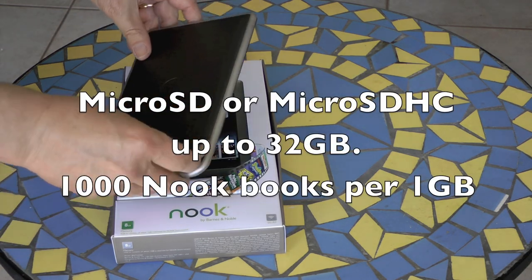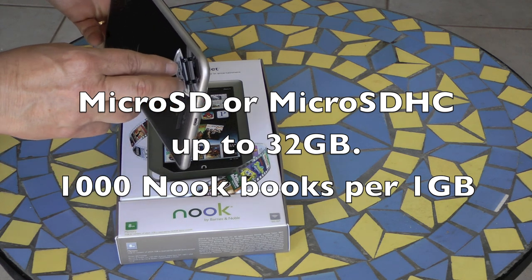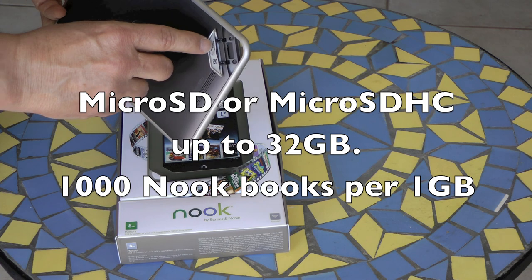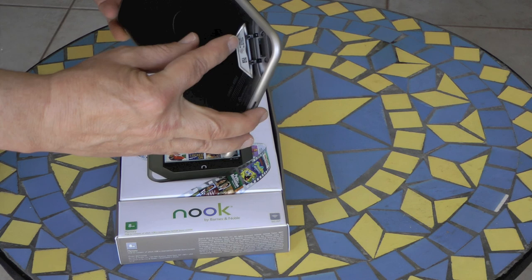This is the microSD card slot. You can use a microSD or microSDHC card up to 32 gigabytes. The microSD cards will hold about 1,000 Nook books per gigabyte.